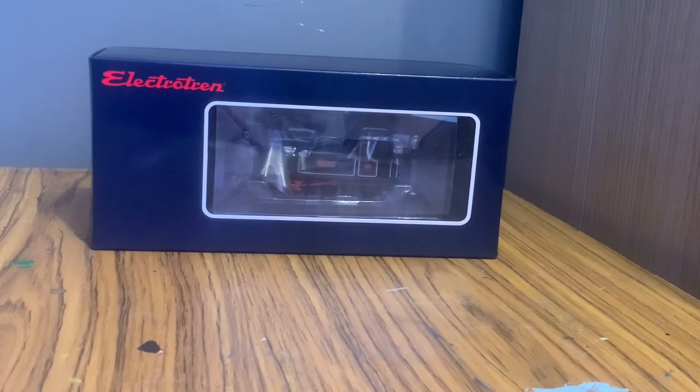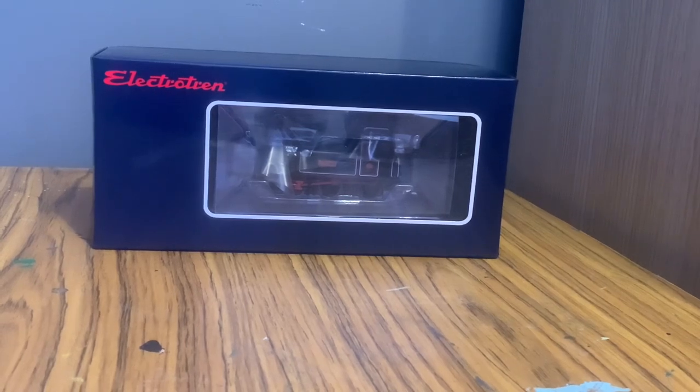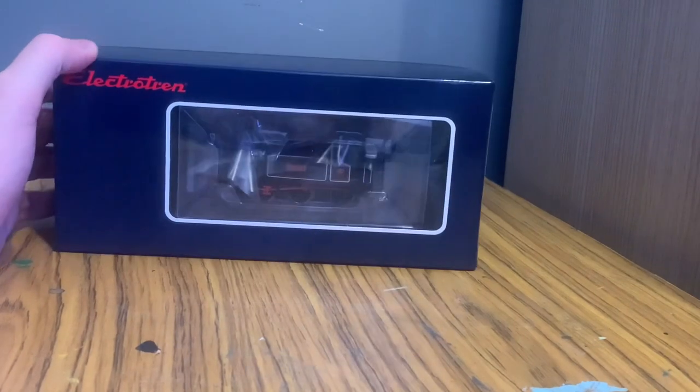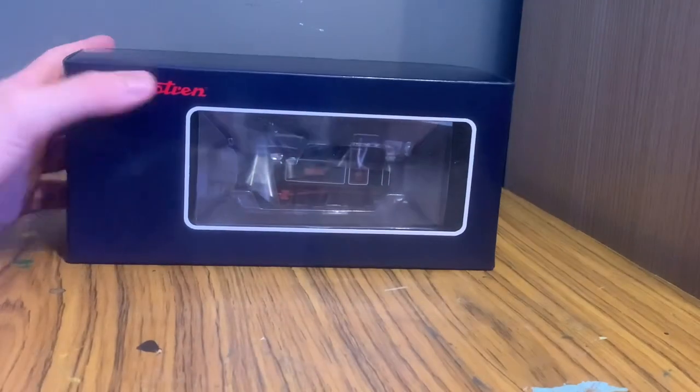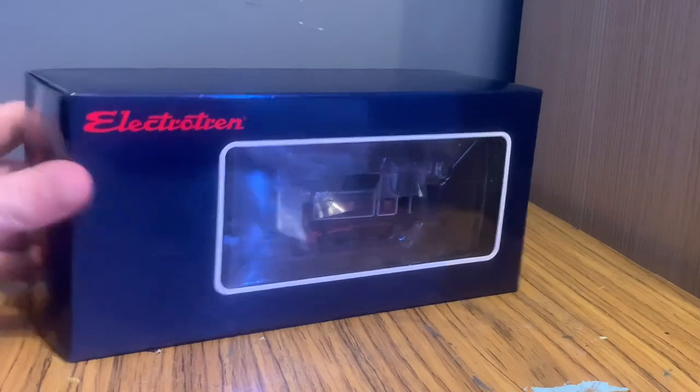Welcome back to another Railway Model Store review. Today we're going to be taking a look at the Electro Trend 060 in a fictional British outline livery. Obviously it's not actually a British engine — it's just done in some made-up black lined livery, so let's jump right in.